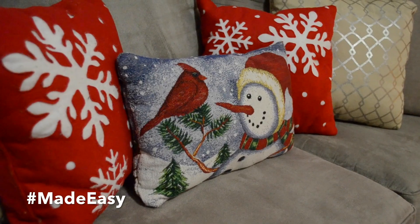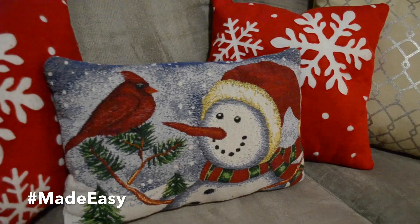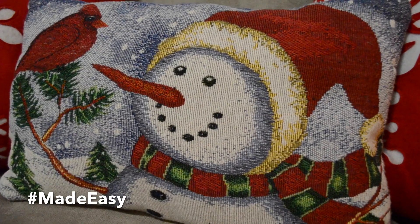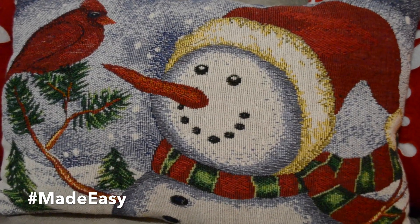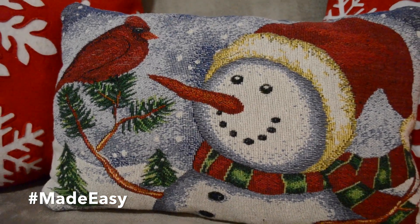So this is how it turned out — I think it looks super cute. It is a great, super affordable pillow. These are pretty expensive at the stores, so it is a great idea that you can use for any other holiday too.